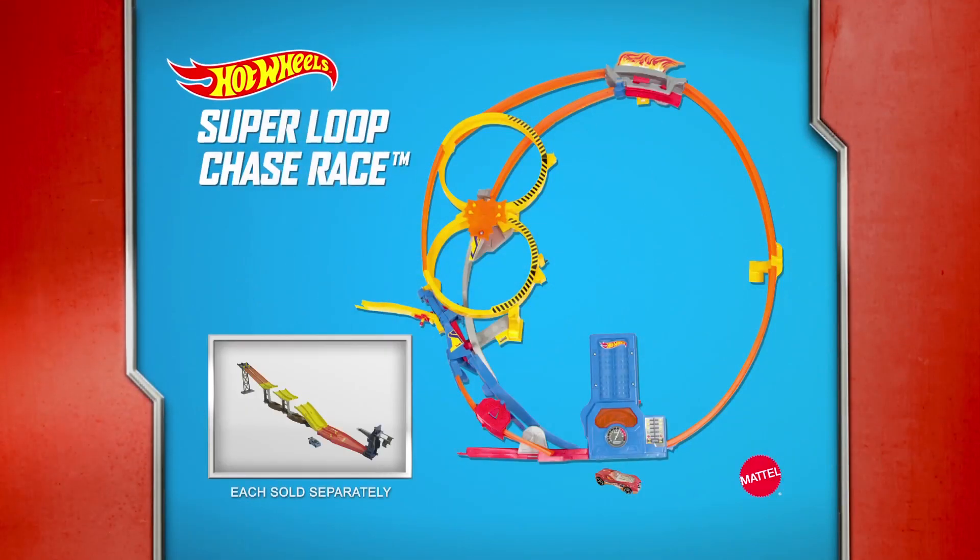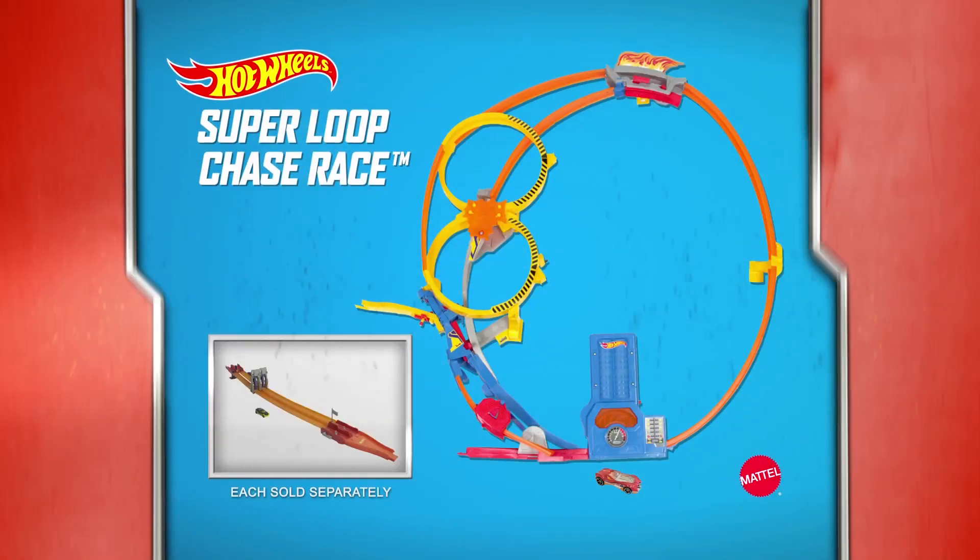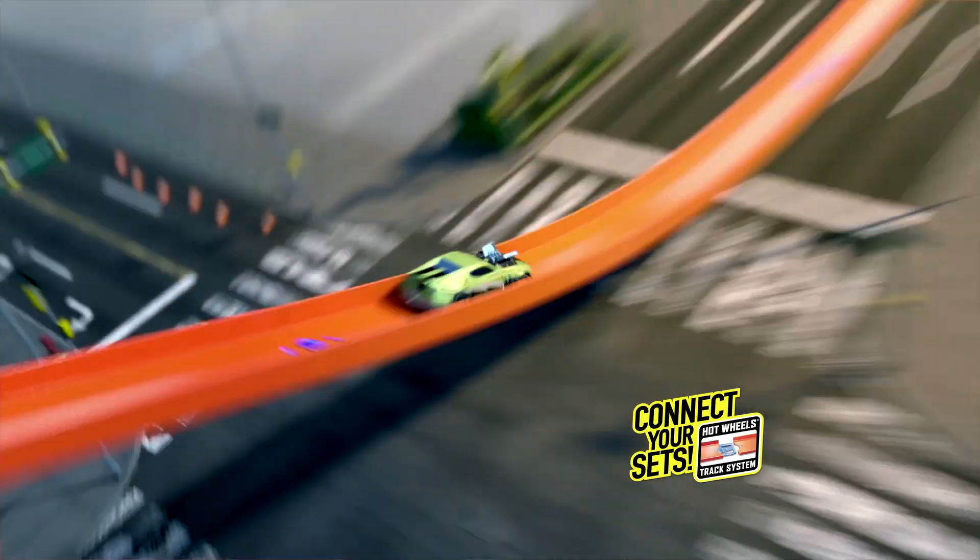Other cars and sets each sold separately. Batteries not included. Adult assembly required. Connect and build an open world — Hot Wheels!